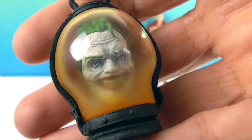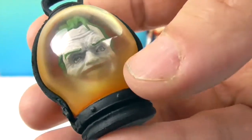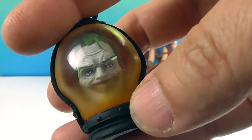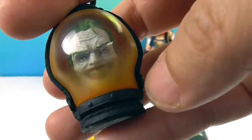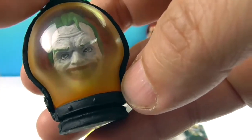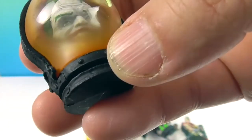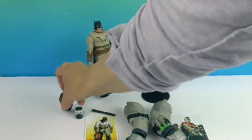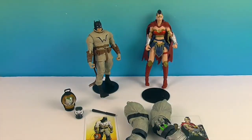Look at the detail on the Joker Lantern — those eyes are creeping me out! I love how they put this fog around it, kind of translucent and clear, with that glowing effect. They did a great job. He's got the green hair and he's smiling — that's really disturbing and cool at the same time. He has an open hand so he can hang on to it as well.